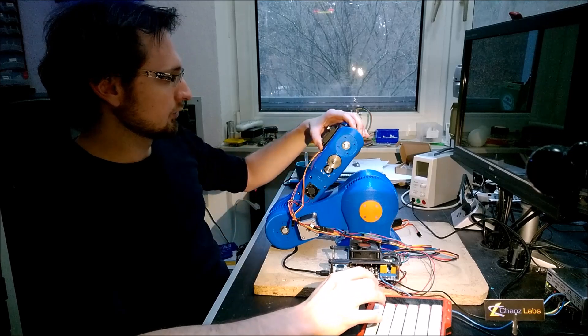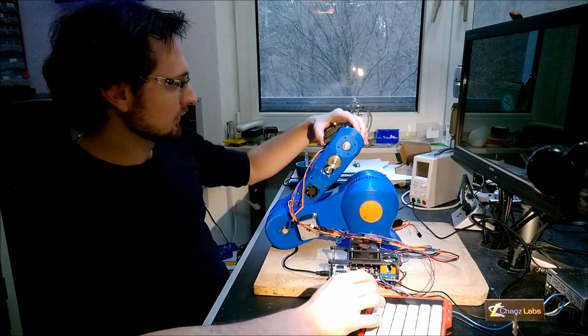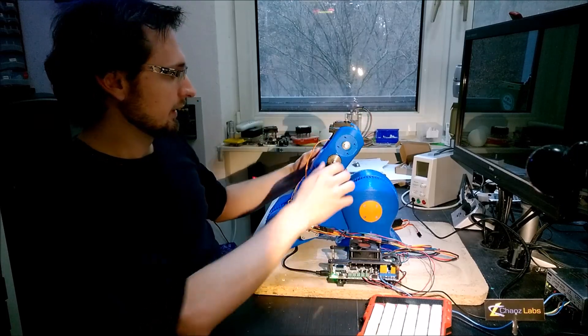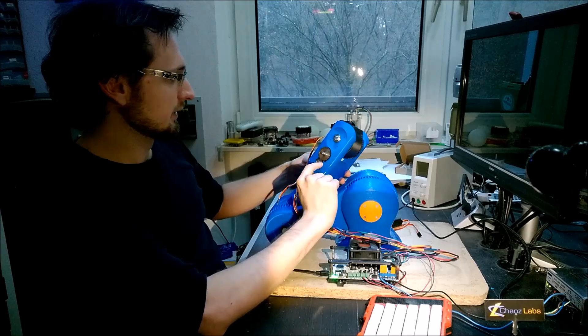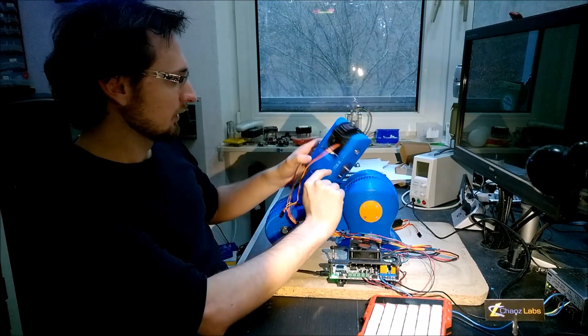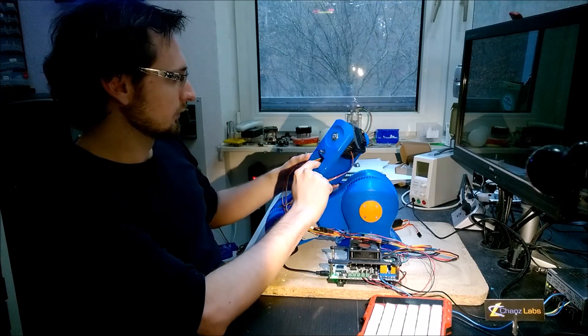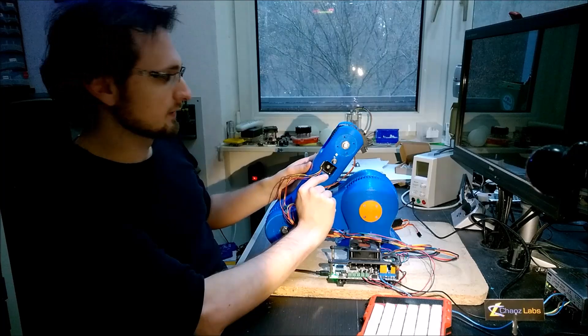The second joint is exactly like the lower sections but a little bit smaller. I have an additional set of gears here — some metal gears with 20 and 40 teeth to increase the strength of the small NEMA 11 stepper motor.